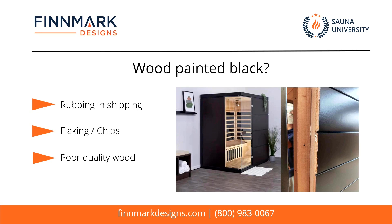You're getting a lot of sections on the panels or on the walls that are rubbed off because it's painted. You're also getting a lot of chips, a lot of flaking. And I think what's most concerning to us and any consumer looking to purchase one of these saunas is the fact that they're painting over very low quality wood.